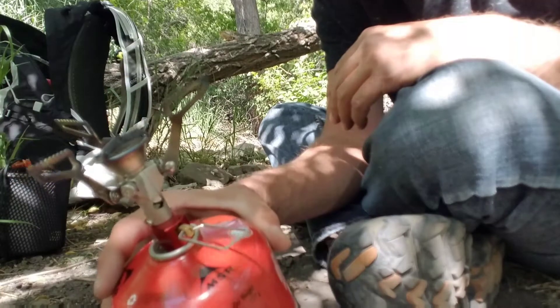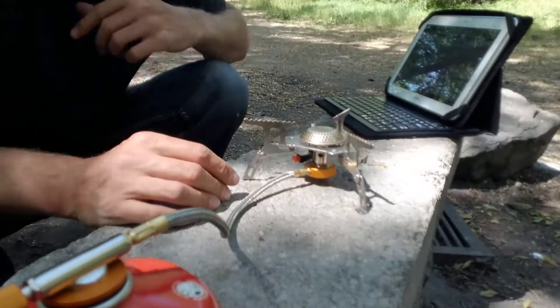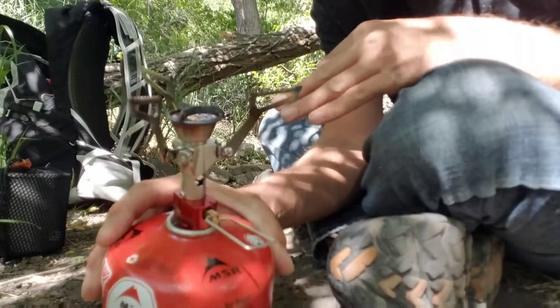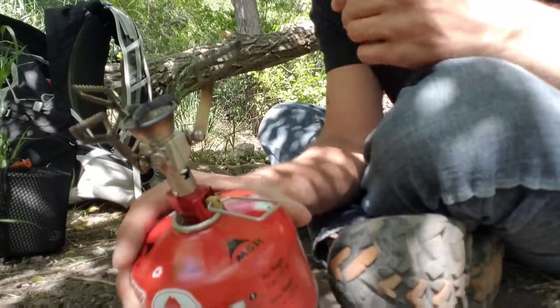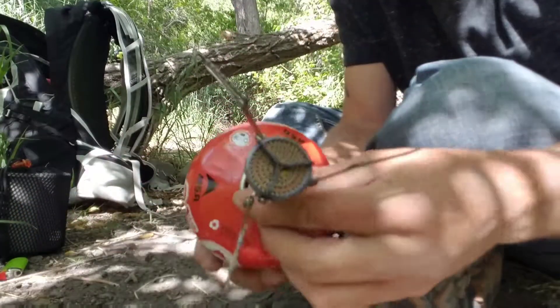Unlike the iRego 3000 I just previewed, which is still going to fit in your pack, this takes up virtually no space and no weight at all. It's a great minimalist stove.